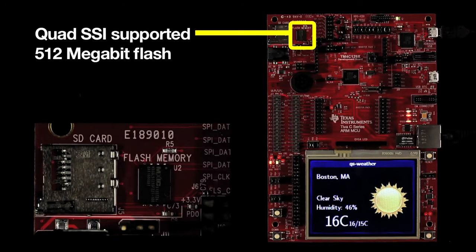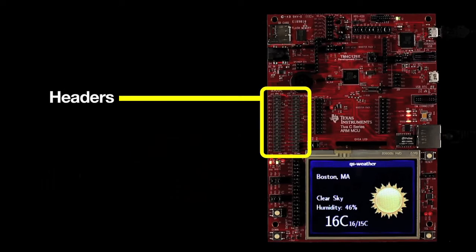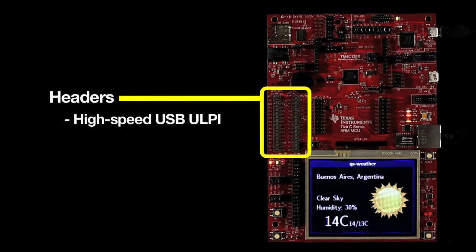Additional features include a quad SSI-supported 512-megabit flash, a slot for a microSD card, and headers that provide easy access for interfacing to the MCU's high-speed USB ULPI, Ethernet MII, plus EPI ports.